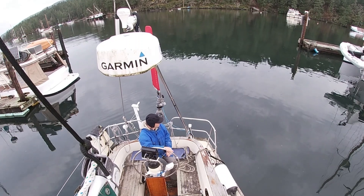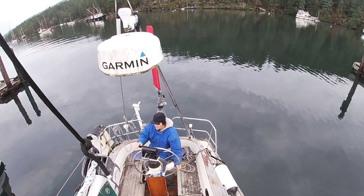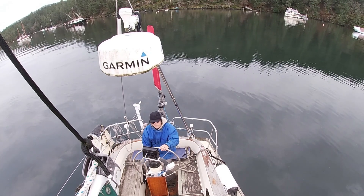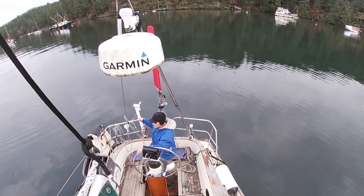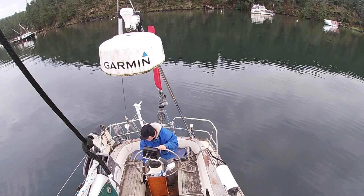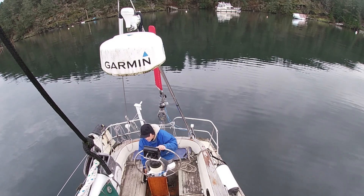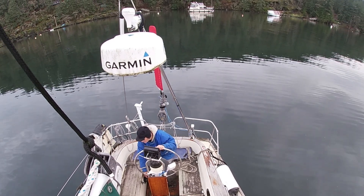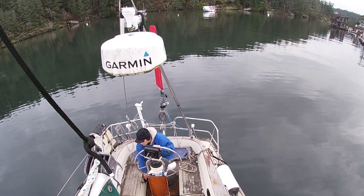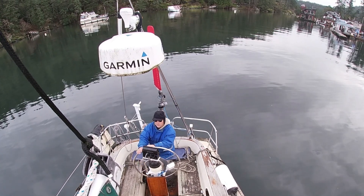So I'm more or less center of the fairway. I've got good control. You can see there's very little wind — I think there's a very slight current, it's just after the high tide. But I'm basically clear now. I'm out, I'm clear, and I can more or less do just about anything I want here. I'm going to put it in forward and then skid the stern to port. Here I go — in forward — and I'm going to skid the stern to port. And I'm away.